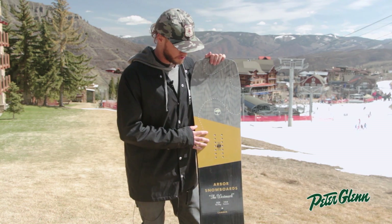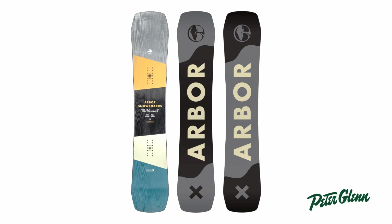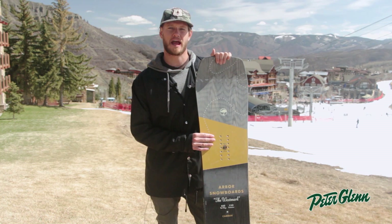I've got the Arbor Westmark camber board here. This is built off our new camber system that we're introducing for the 2015-16 season. A few quick highlights about our camber system.